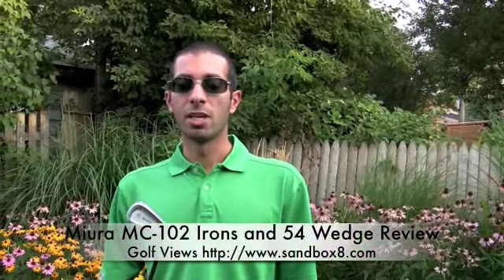Welcome to Golf Views on Sandbox8.com. Today we're reviewing the Miura MC-102 forged irons and wedge series from Miura Golf.